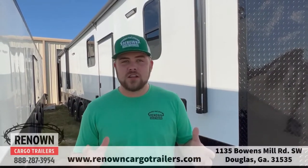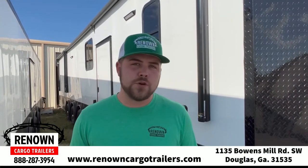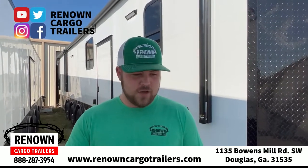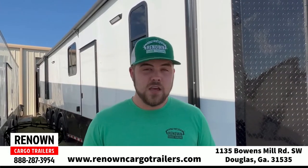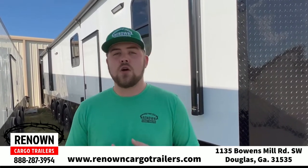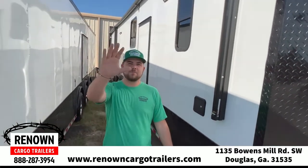All right you guys — so like I said, this is an 8.5 by 36. Built this for one of my customers, Mr. Michael Jason Stevens — very good fellow, he's been patient with me. You can contact us for all your trailer needs — we do race trailers, bathrooms, pet grooming trailers, concession trailers, anything you can think of. We're on all the social media platforms: Facebook, Twitter, Instagram, TikTok. You can reach us on our website at www.renowncargotrailers.com or our phone number 888-287-3954. Until then, y'all be blessed — we'll see you next time.